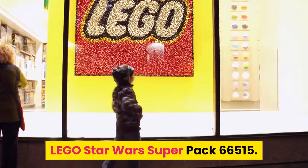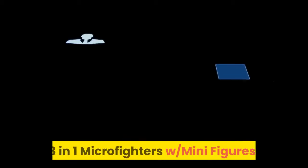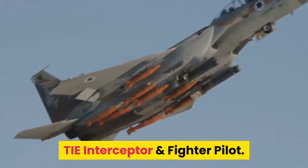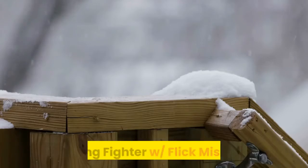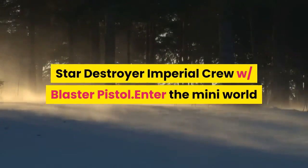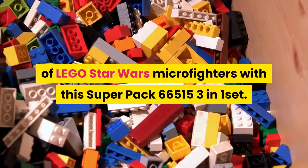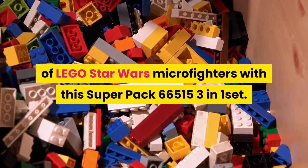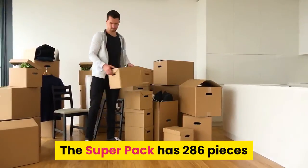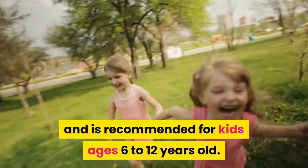LEGO Star Wars Super Pack 66-515, three-in-one micro fighters with minifigures: TIE Interceptor with fighter pilot, X-Wing fighter with flick missiles, and Star Destroyer with imperial crew and blaster pistol. Enter the mini world of LEGO Star Wars micro fighters. This super pack has 286 pieces and is recommended for kids ages 6 to 12 years old.